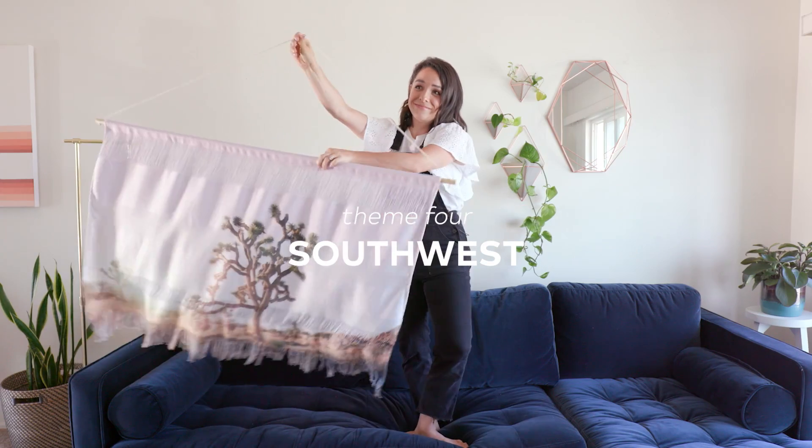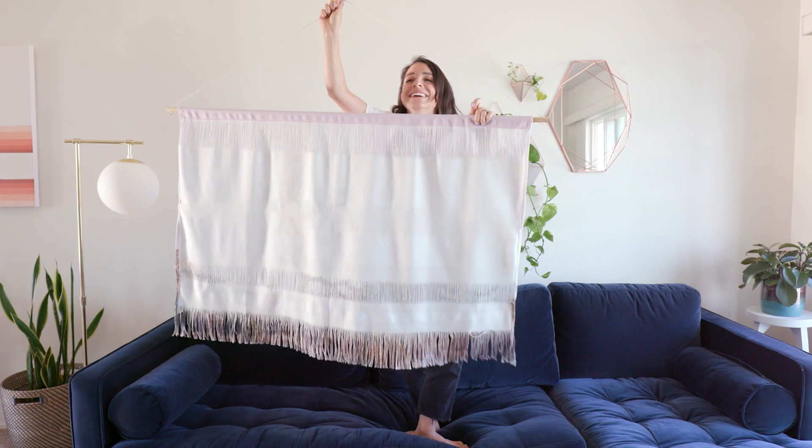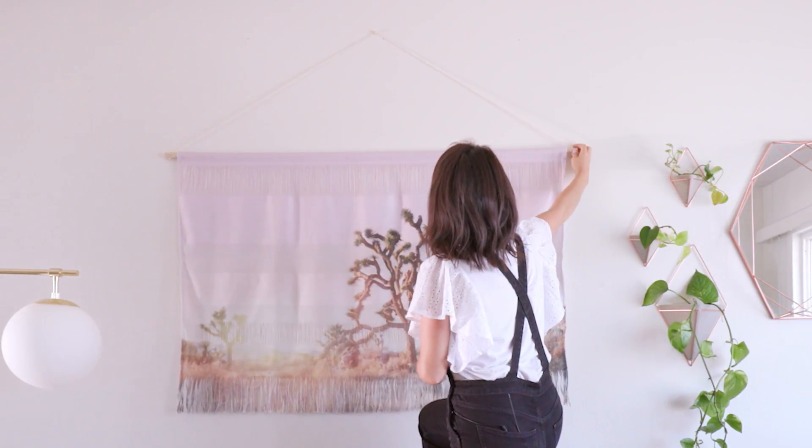For my last theme, I wanted to incorporate more of a Southwest vibe, and I chose this really cool wall hanging that feels so authentic and also vintage somehow. I don't know how they do it, but it looks so cool and it's one of my favorite pieces. I thought wall tapestries were easy, but then I pulled out the wall hanging and realized it's just one tack — even easier — and it's a super statement piece.